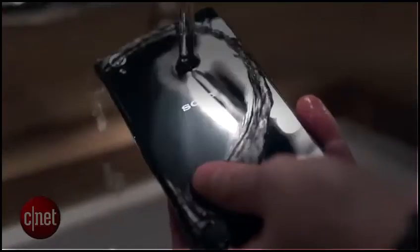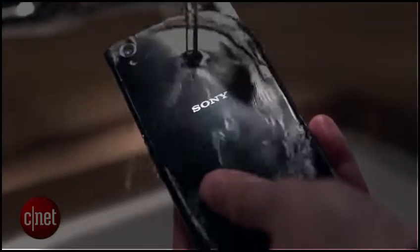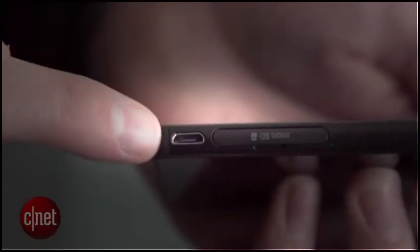It is of course completely waterproof down to a depth of 1 meter for up to 30 minutes, but thankfully they haven't needed to cover the charging port.